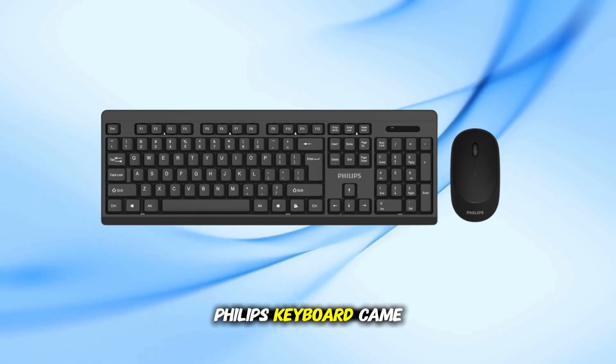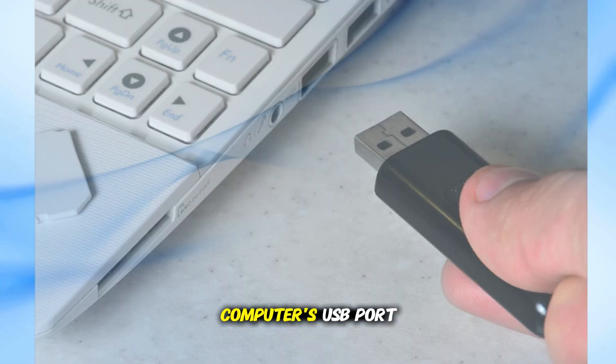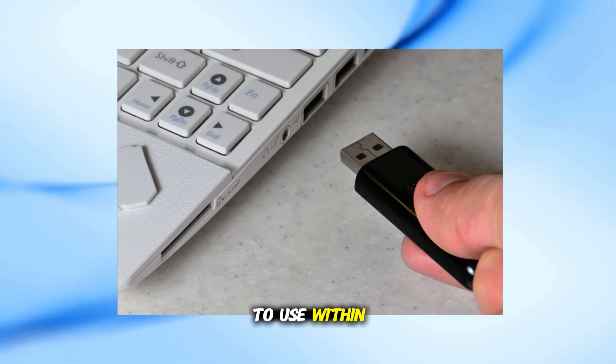Now, if your Philips keyboard came with its own separate dongle, just plug that dongle directly into your computer's USB port. The connection should be automatic, and your keyboard will be ready to use within seconds.